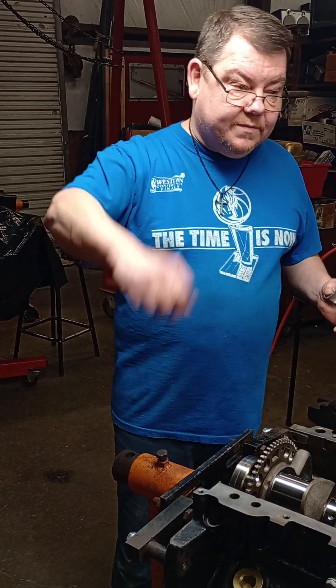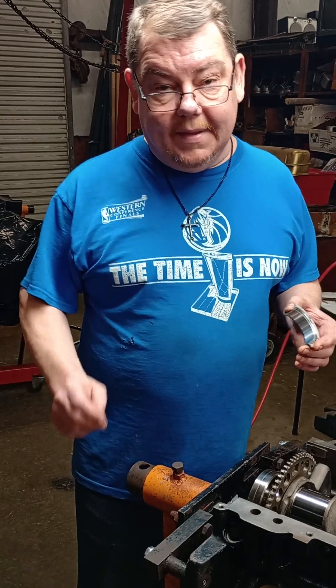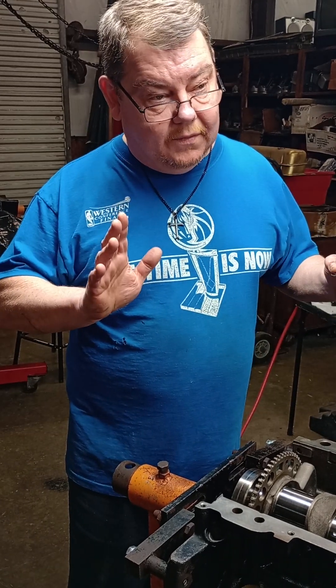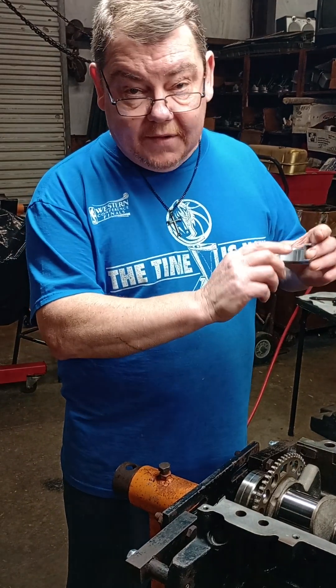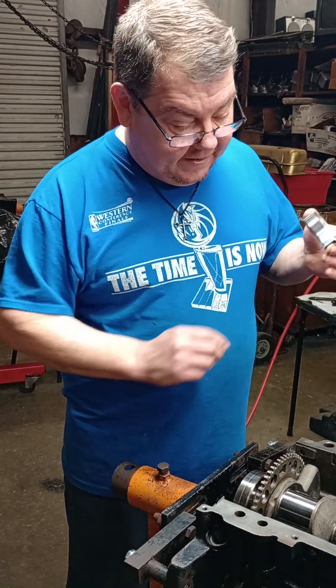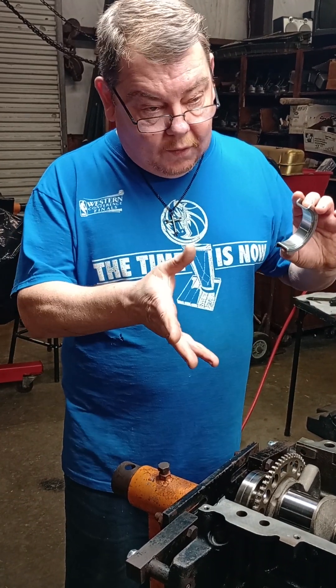Welcome back to Mark's Racing Engine and Mr's Performance. I did a small block Chevrolet main bearing modification video — a full-length video — where I showed you how to file both sides of the bearing to supply oil to the thrust.